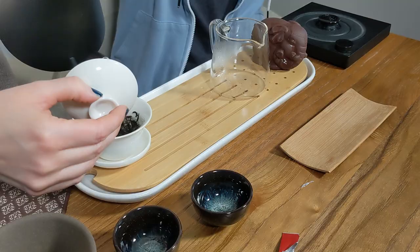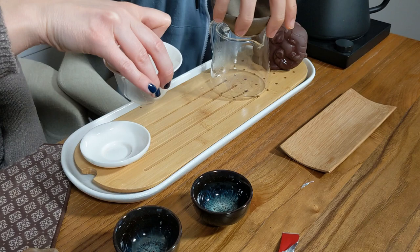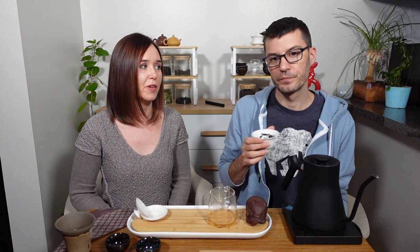It smells really good — some creaminess, some hoppiness. We're doing a real quick rinse on this. We can see what this wet leaf smells like. No sweetness on the smell of the wet leaf. I can actually pick up a little bit of the roast now. It's actually maybe a little darker and creamier than some other honey orchid phoenixes.